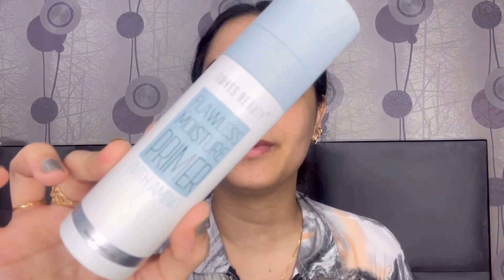Starting with my base makeup, I am taking this Swiss Beauty Flawless Moisture Primer. It will moisturize my skin as well as prime my skin. I am taking a little amount on my hand and then applying it on the face.